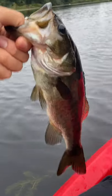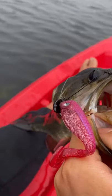Nice little largemouth on the stand-up jig. Guys, don't sleep on this lure, especially if you're on a budget. This is a fantastic place to start for fall transition.